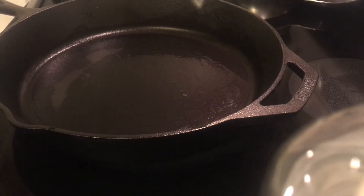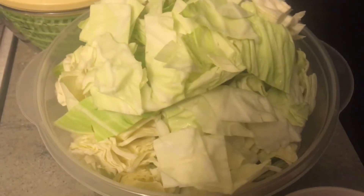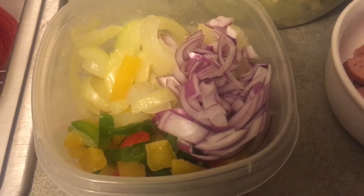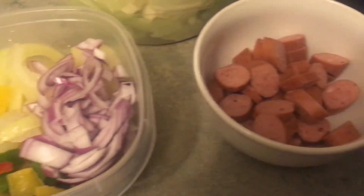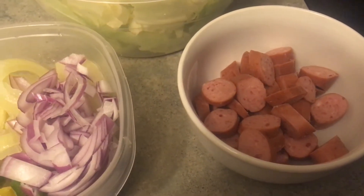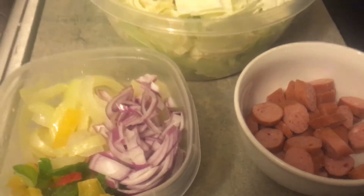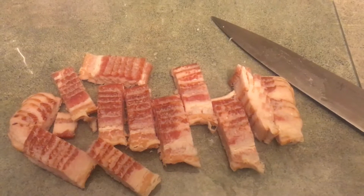Let me show you what I have to go into my cabbage. I have my cabbage all washed, cut up and cored. I have my onions — red and yellow — and then I have some sweet peppers all cut up and ready to go, and then I have some sausage here, some smoked sausage, and that's what I'm going to be putting in my cabbage.